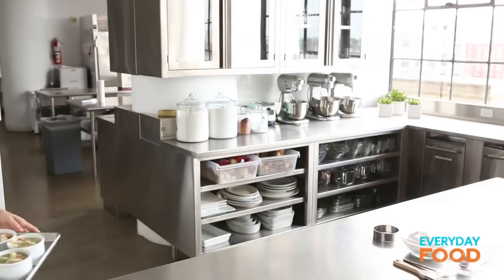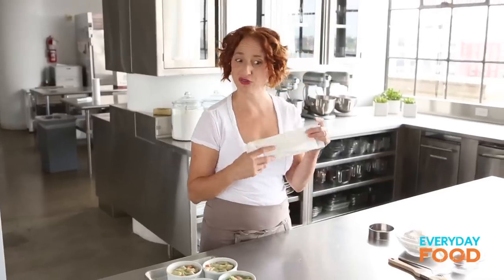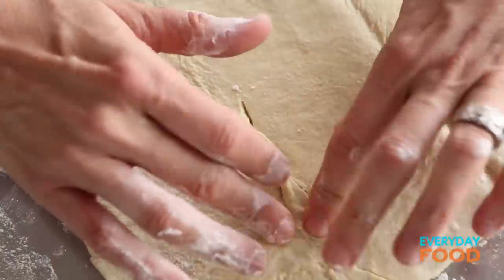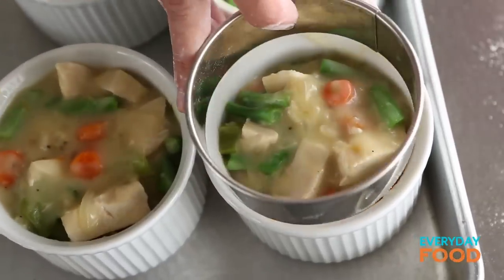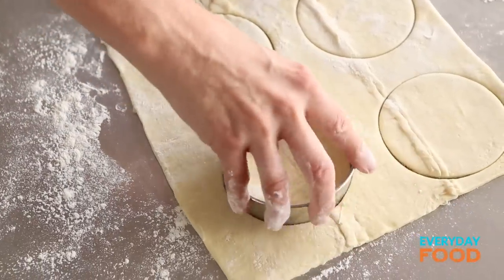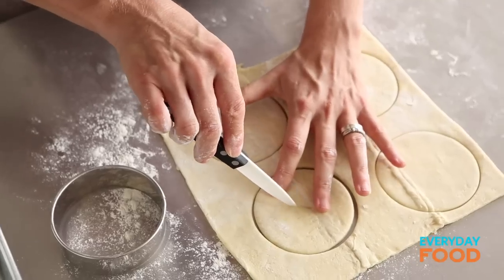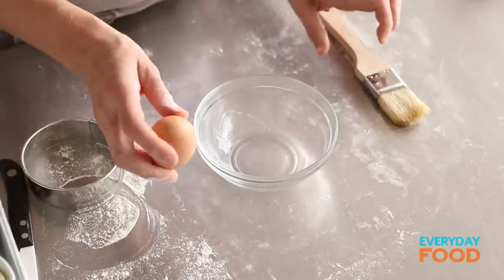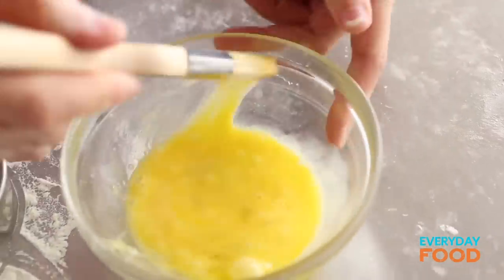I'm ready to top these. I have a sheet of puff pastry here, defrosted. Just lightly dust your counter — you really only need to unfold your puff pastry, you don't really need to roll it out. Just press it so it's a nice even shape. Don't worry if it breaks a little bit; you can just press it back together. This is a three-and-a-quarter inch cutter — match your ramekins with your cutter, or use the top of the ramekin and trace around it. Cut four rounds, then cut an X in the center of each round to allow the filling to vent while it's cooking so the puff pastry doesn't get soggy. Then you need an egg wash — just one egg. Whisk it and brush it over the top. It gives a nice golden brown and shiny appearance. It's totally optional, but it makes them look more beautiful.